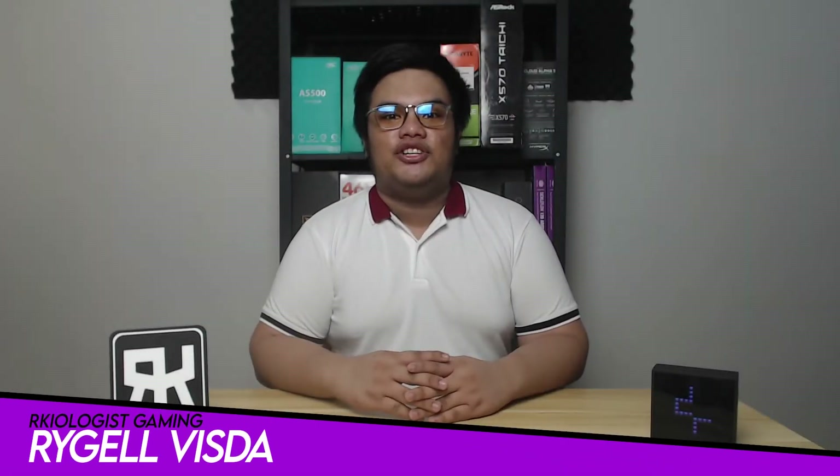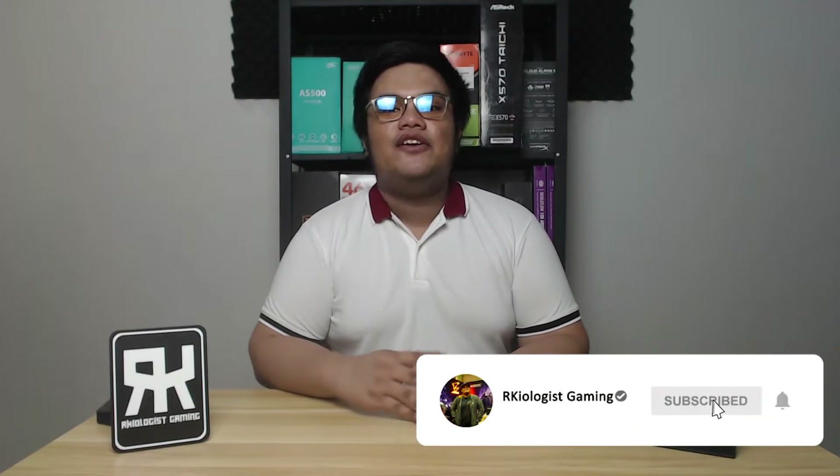Hello guys, Rachel here from Archaeologist Gaming. Today we're gonna do the short unboxing, assembly, and reviewing the Deepcool AS500 air cooler.